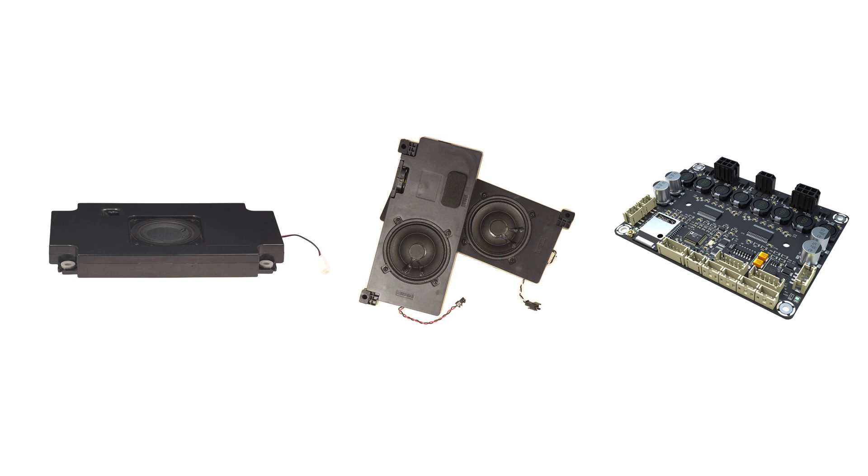We use the JB4, a 4-channel 30 watts amplifier that can be configured for 2.1 output, along with this subwoofer and two 10W full-range stereo speakers.